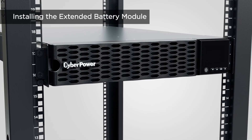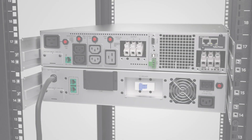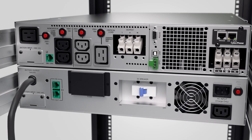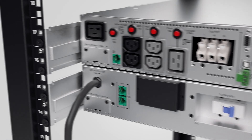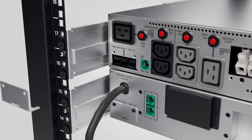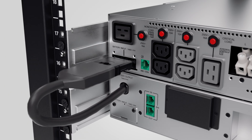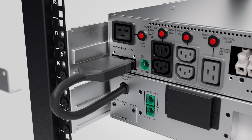To use the EBMs for longer power backup, follow the same rack mount installation procedures. Before connecting the EBM to the UPS, turn off the DC breaker first. Remove the battery cable retention bracket of the UPS by loosening the two screws, then connect the output cable of the EBM to the UPS. Rotate and replace the battery cable retention bracket by tightening the two screws to secure the battery cable from loosening.